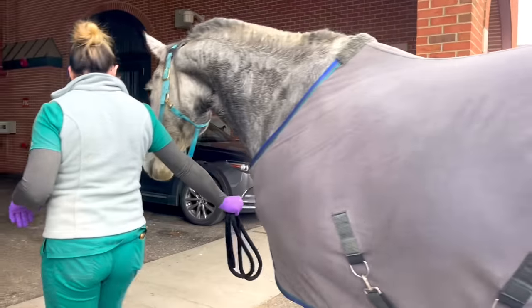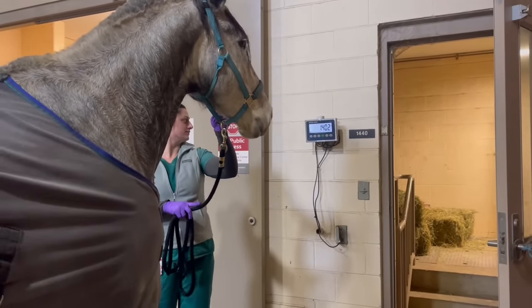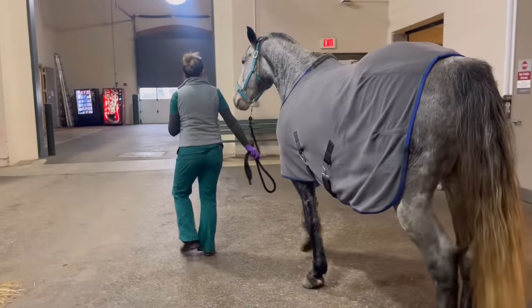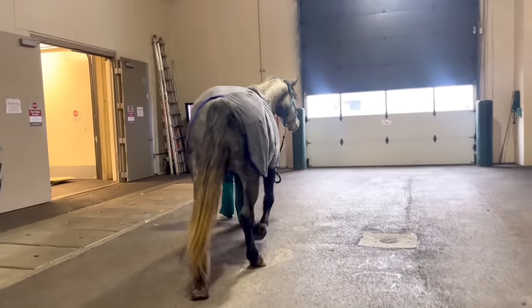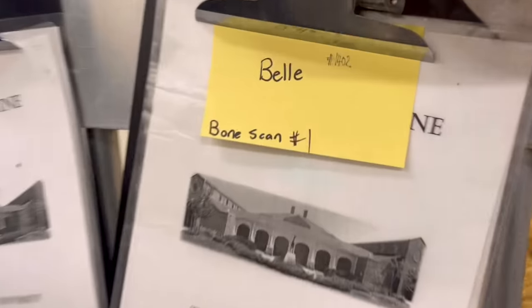They're not going to be doing anything today — today is just arrival, unloading, and getting her settled. They'll do the tests over the next couple of days. She weighs 1,400 pounds. She's a little sweaty because she's nervous, but she's got nice bedding and her little name tag. We got her settled in.